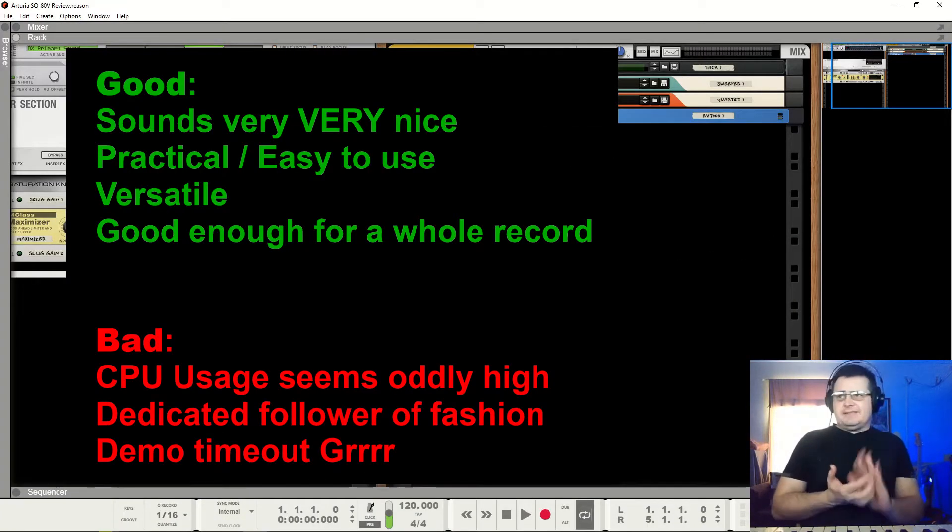Now for my goods and bads. The goods: it sounds really nice — you might have been thinking I wasn't going to say that, but it does. It's practical and easy to use. It's a synth that if I'd been able to have it in 1988 I would have been in love with it — not the original SQ80, but the 80V as I've got it in front of me right now. It's versatile, and the reason I would have loved it is that I could make whole records with it, just as I did back then with a single CZ or my EMU Emax. That to me is a really big accolade.